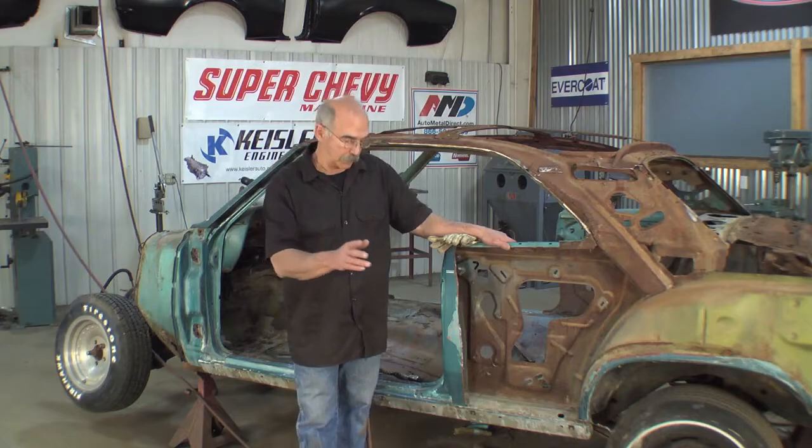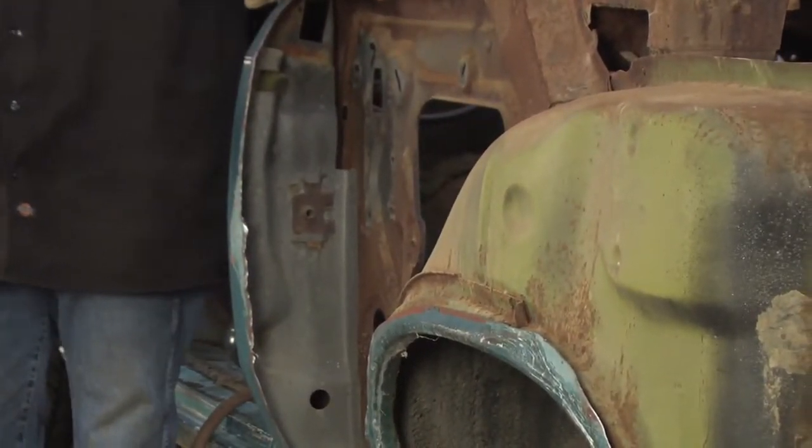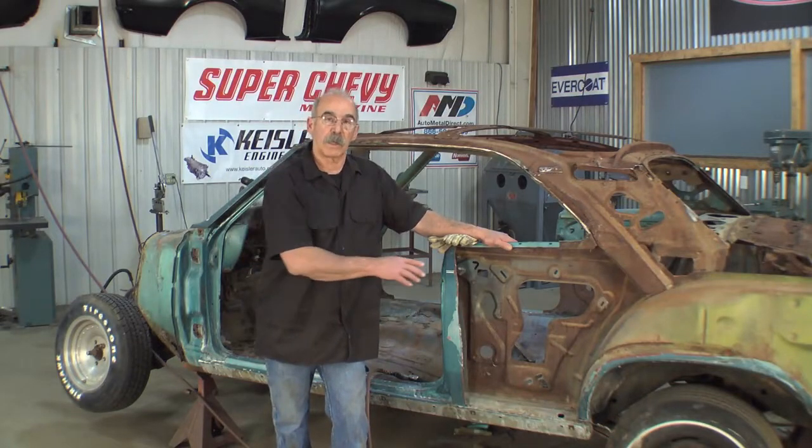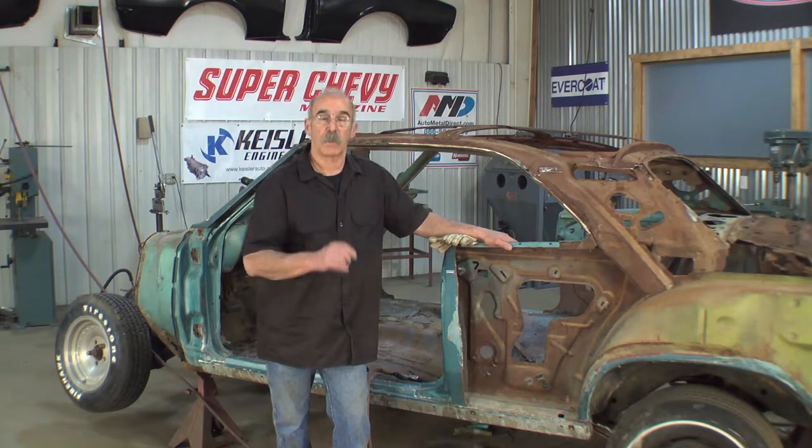Right inside the door right there — that's exactly the area I was talking about to cut long for. That's where it's welded and that's what we have to get the quarter panel off of, and we have to save that part.